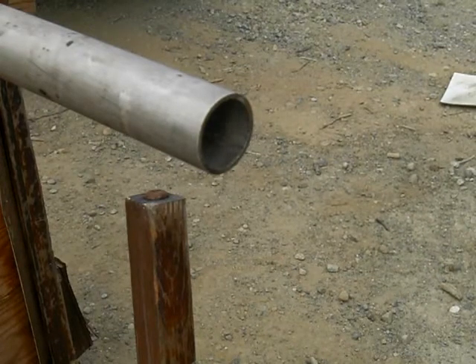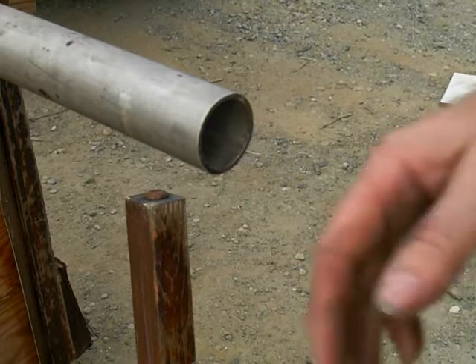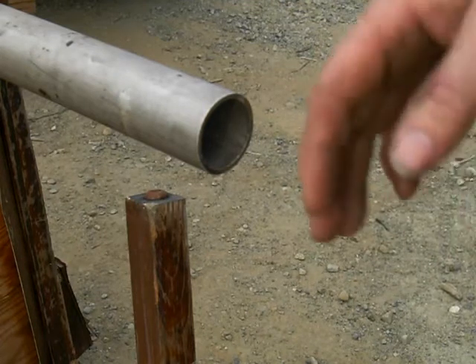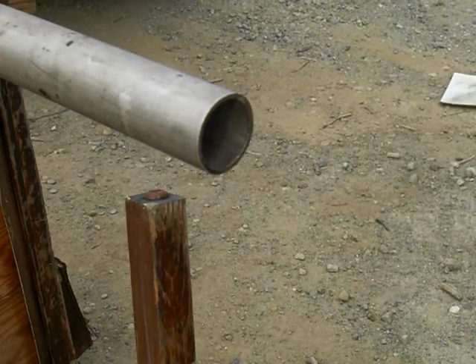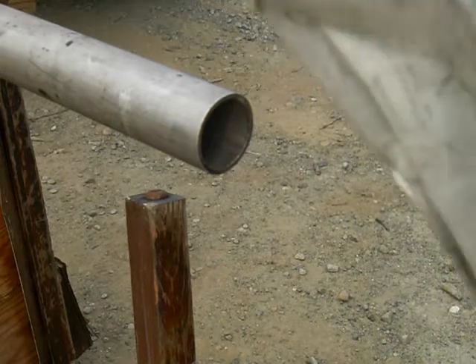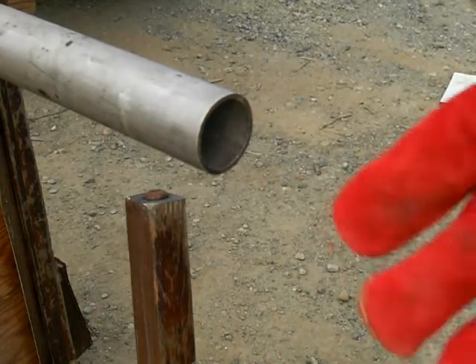Let's see if we have enough juice left in the battery to do this test. This is the end of the biggie pipe. We're about six feet back from where the flame is coming out of the drill pipe. We're going to test for how hot this heat is.